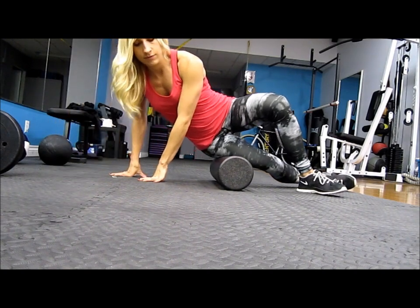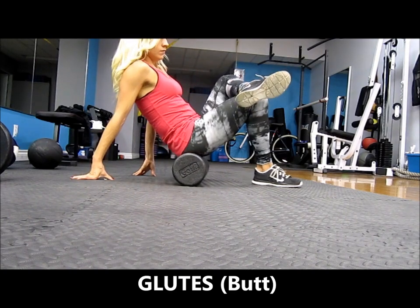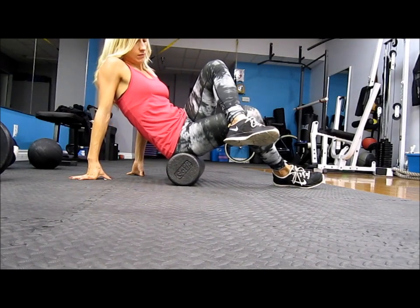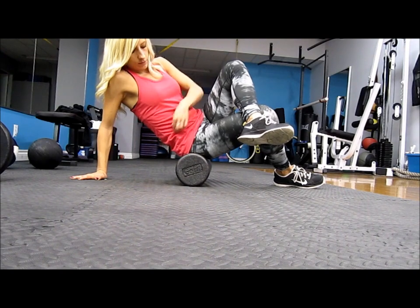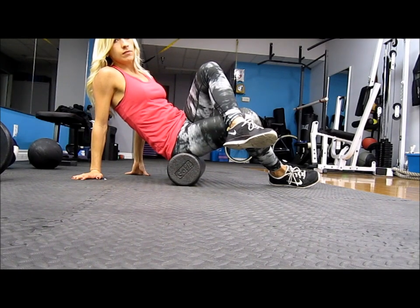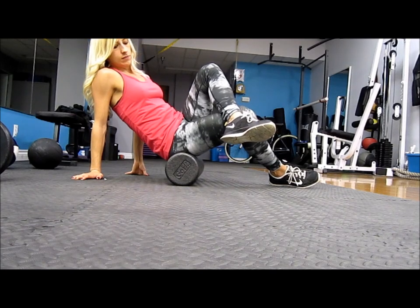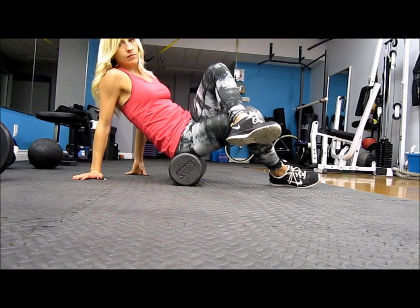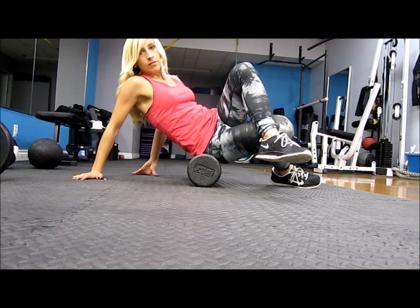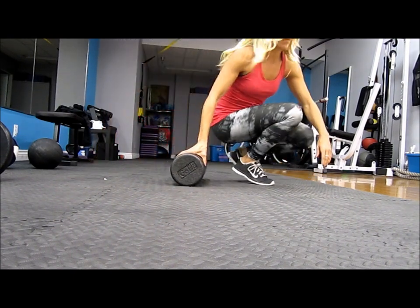Then you can switch over to your glutes. For the glutes, you're going to sit facing forward with your feet in front of you, then lean over to the side about 45 degrees and just roll around until you feel those tight areas, just below your hip and on the side where your glute muscles are. It's very common to be pretty tight in the glutes, the quads, and the outer thighs — basically all of your legs. Those muscles can get really tight, especially if you're doing a lot of squats or if you're sitting a lot.